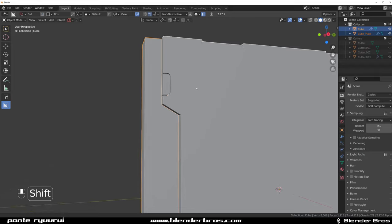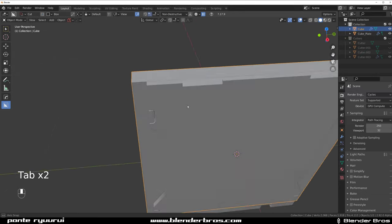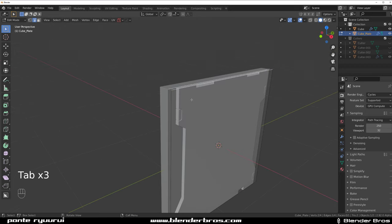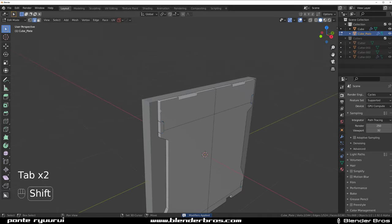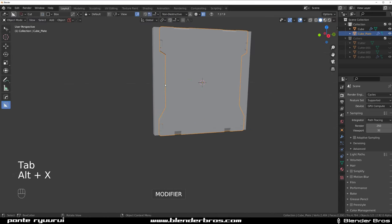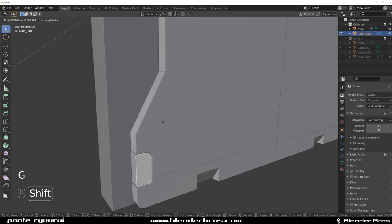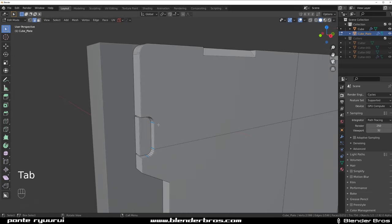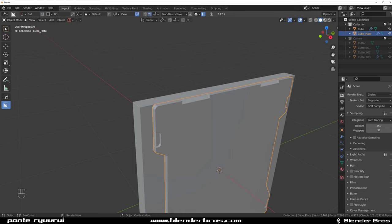The bevel is a little bit too small, so let's make it a bit bigger. Now I want to round these edges - we need to apply the modifiers. Select this and since it's mirrored we can bevel it a little bit and then mirror across. Then select these and move them in a bit, and Ctrl+B to chamfer them. Let's save it too.